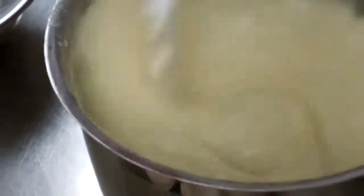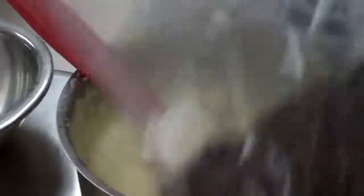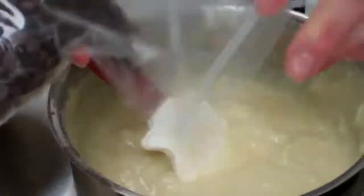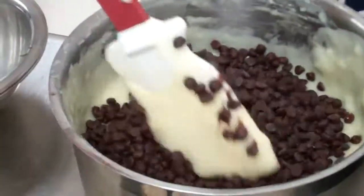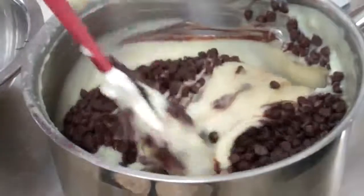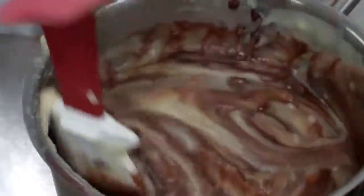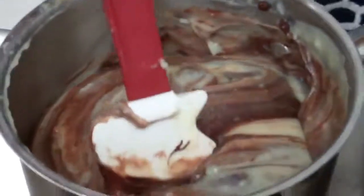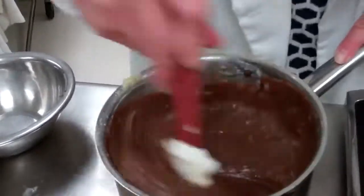Everything is better with chocolate! We are going to add our chocolate chips to this very hot pudding mixture, and that will melt them. You can see they are already melting very quickly. It smells delicious. Just keep stirring until all those chocolate chips have melted.